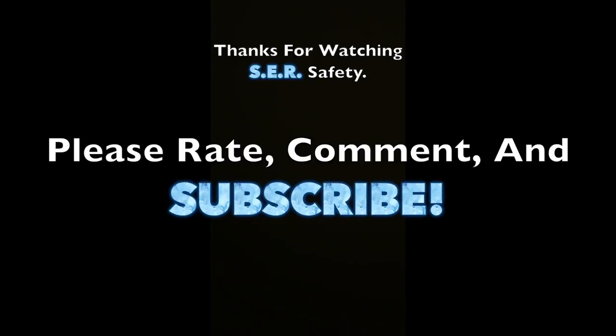Alright everybody, that is the video. Thank you for watching. Please rate, comment, and subscribe, and have a great day. See you next time.